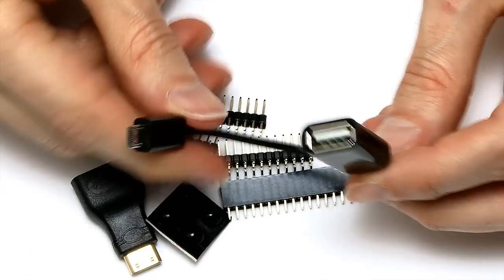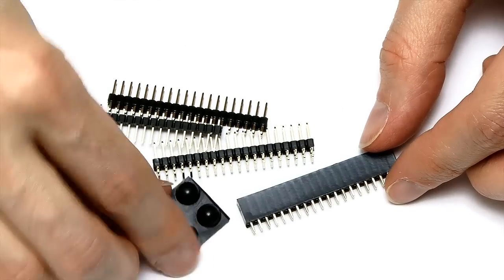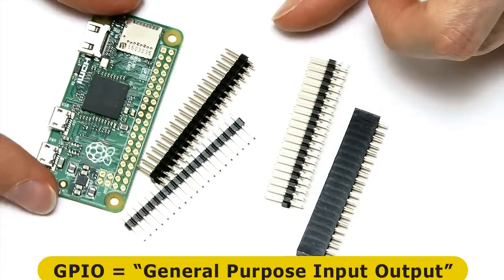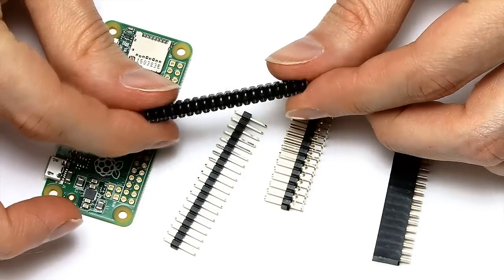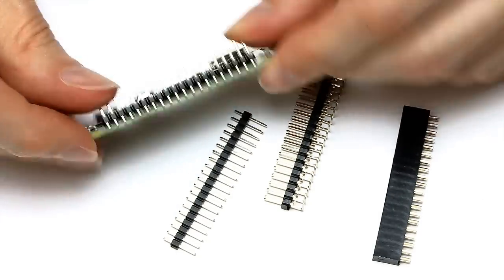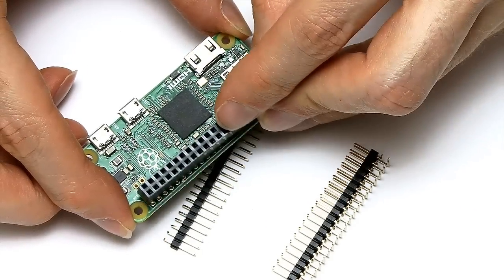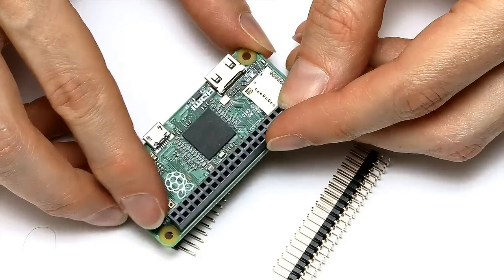I've shown you some of these before. This is the connector for attaching full-size USB peripherals, there's an HDMI adapter, and some sticky feet. But the critical things are the GPIO connectors. They give you a range of options. There's the standard GPIO connector which simply drops in on the board and you solder on the back, giving you GPIO pins on top just like any other Pi. Or you could fit one of these - a GPIO connector that gives you sockets to push into rather than standard pins.